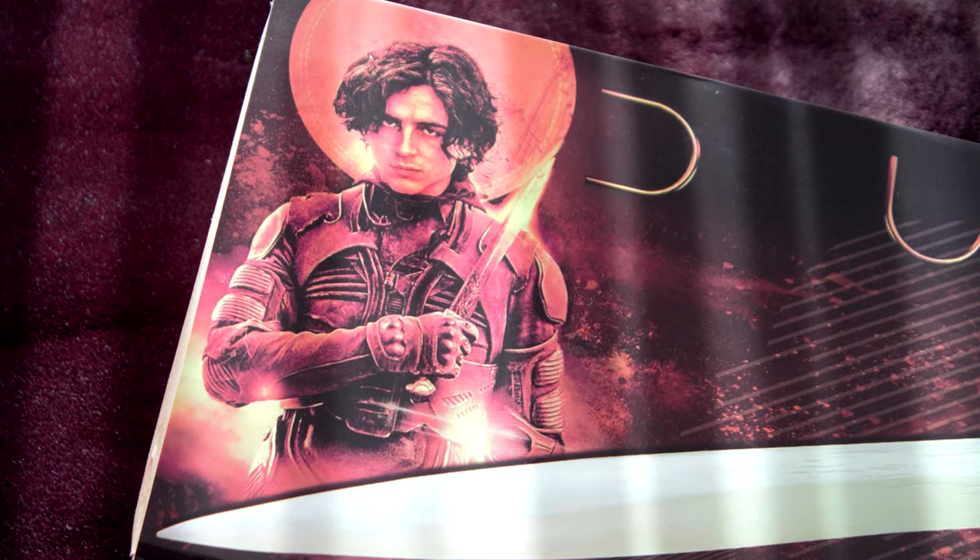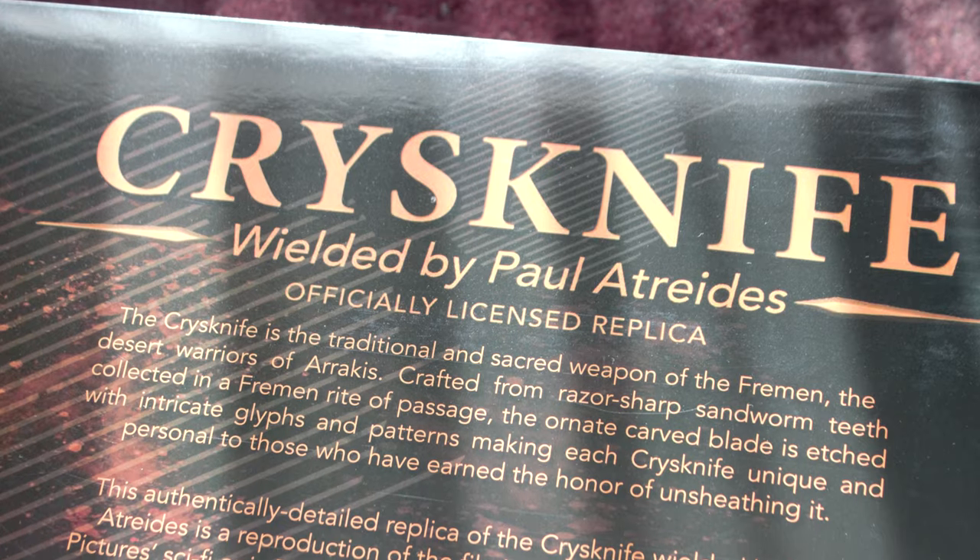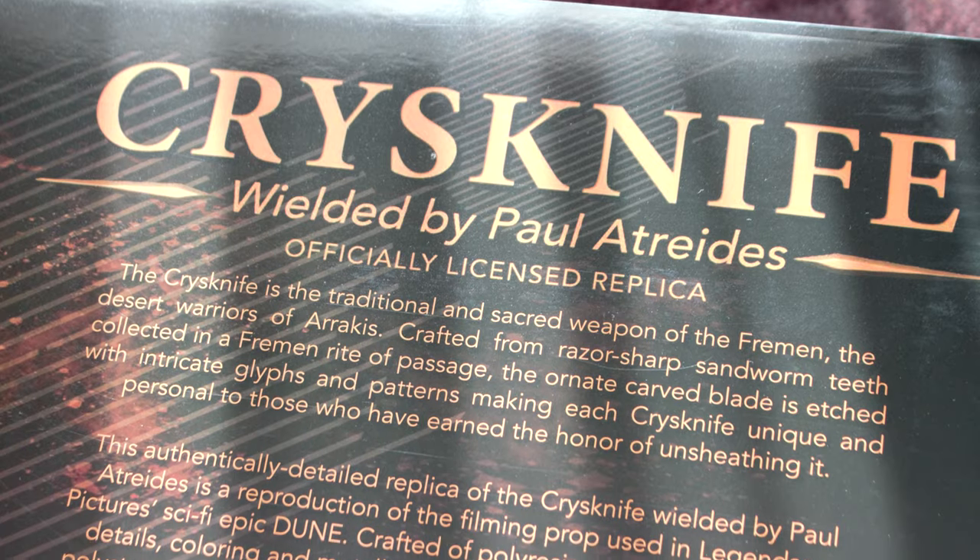It comes in a box with an epic image of Timothée Chalamet as Paul Atreides, wielding a Crysknife — the very same Crysknife we get in the box.